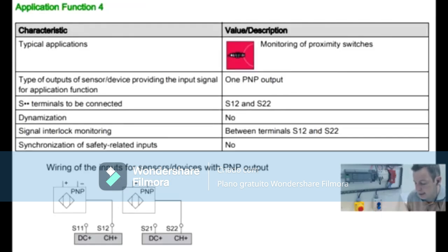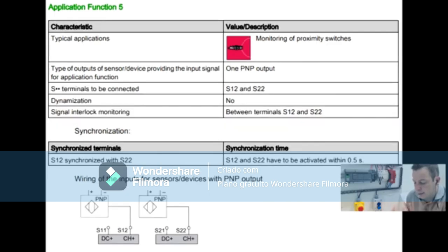Function 4 is for two PNP sensors without synchronization and without dynamization. The PNP sensor outputs 24V and the negative of this sensor must be connected to terminal B2 as a reference signal. Since the PNP sensor has its own source, the signal goes directly to S12. S11 and S21 are left empty, so you must put a reference — just like any process sensor — and that reference goes to B2.